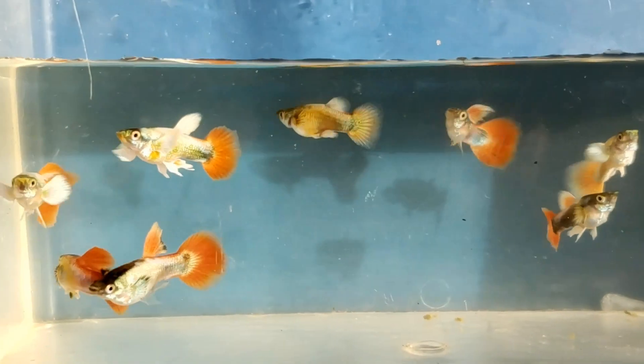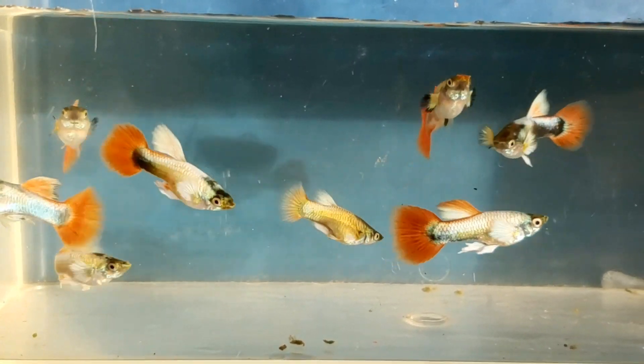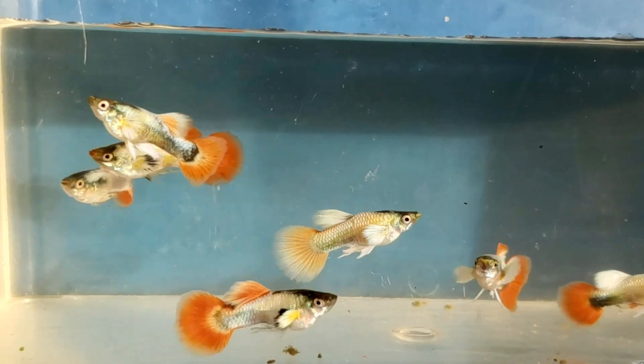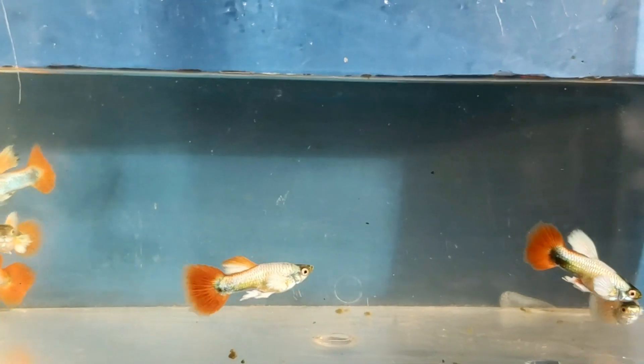Ten-week-old males. The red in their tails is getting a little more intense. Some of their dorsal fins are turning red, and their pectoral fins are continuing to grow and most of them are turning white.